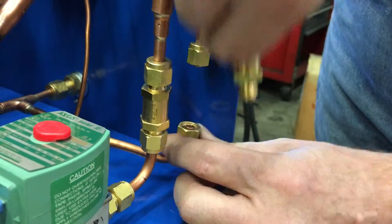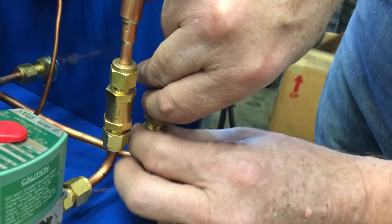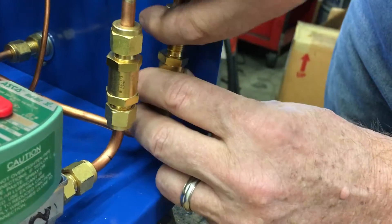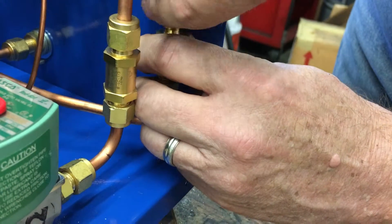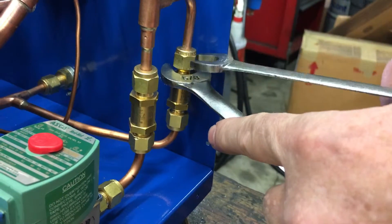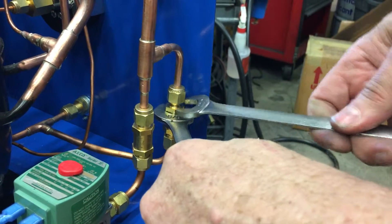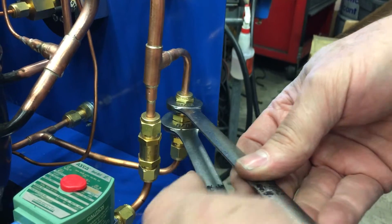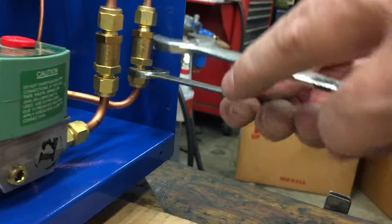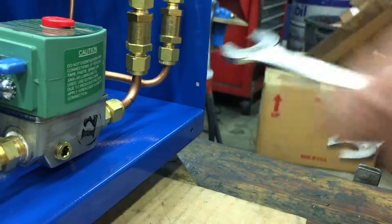Pull it down and out to the side. Again, make sure the arrow is facing in the up direction, put the bottom in first, hand tighten, then pull the nut down from the top and tighten. Finish tightening with your wrenches on the top and the bottom, and that's it.